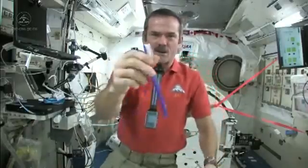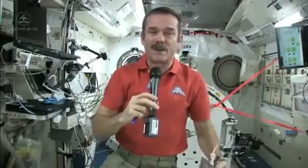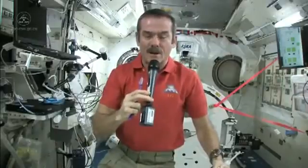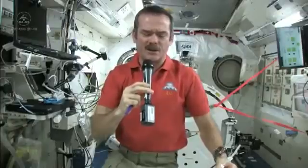Let's talk about how to brush your teeth in space. Standard toothbrush, nothing magical there. But we've got a few different things. We don't have running water — you can't have a tap, you can't have a sink because water would flow everywhere. So what do you do to wet your toothbrush and where do you spit afterwards? Those are the big questions.